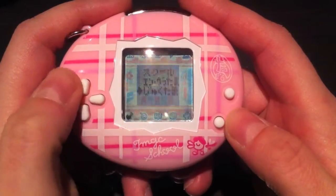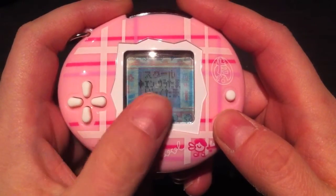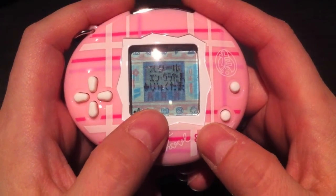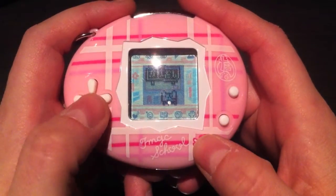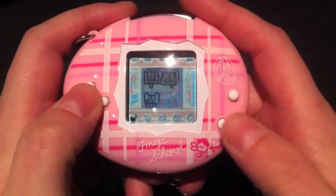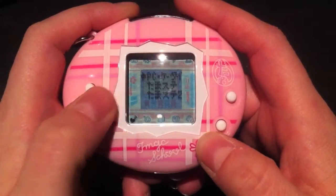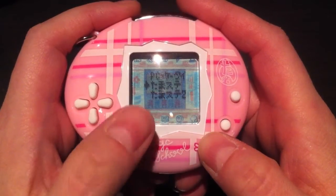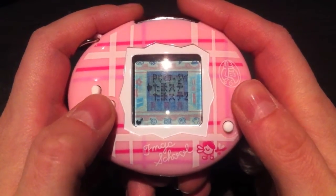The next icon is the connection icon. Here you can connect your Tamagotchi School with another Tamagotchi School, or with an Entama, Uratama, Yukutama, or a Tamafure — which is kind of like a daka station for your Tamagotchi School. You can also connect with the PC or the Tamago webpage, a Tamagotchi Station, or Tamagotchi Station 2 — those are in Japan, so they're not available elsewhere.